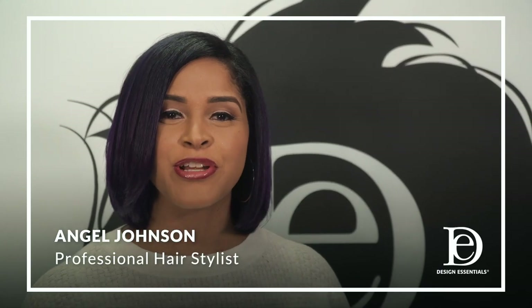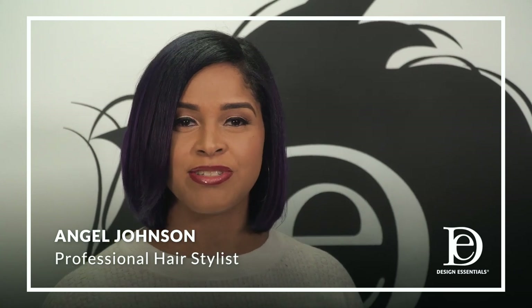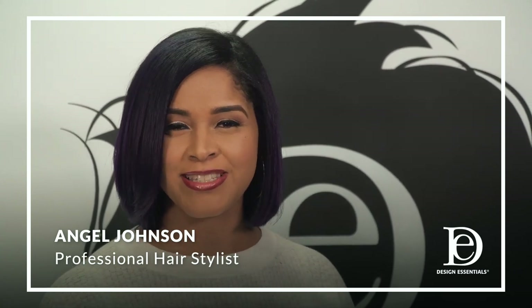Hi, I'm Angel, and today we're going to create a silk press with zero damage by using the Design Essentials Agave and Lavender Blow Dry and Silk Press Collection.